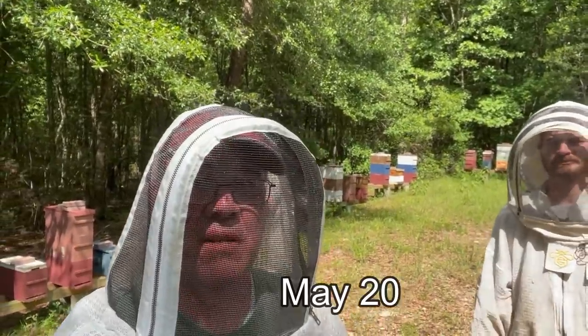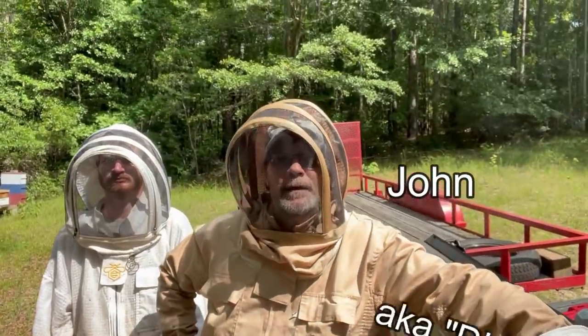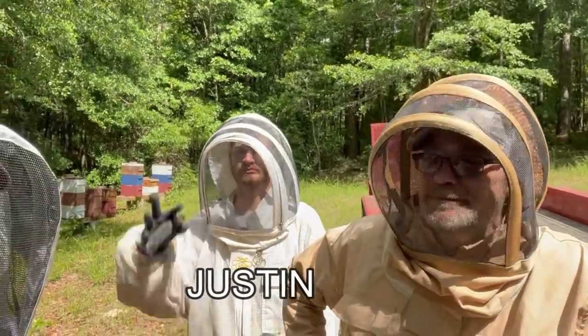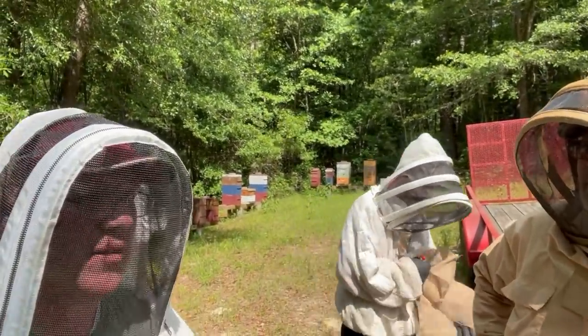We're up here in Ozark. We're going to pull some honey — early honey harvest this year. I've got John with me over here. John's one of my viewers and he wanted to come out. He lives really close to here actually. There's Justin. Everybody knows Justin if you've seen my other videos. So we're just going to pull some honey and get some extracted.